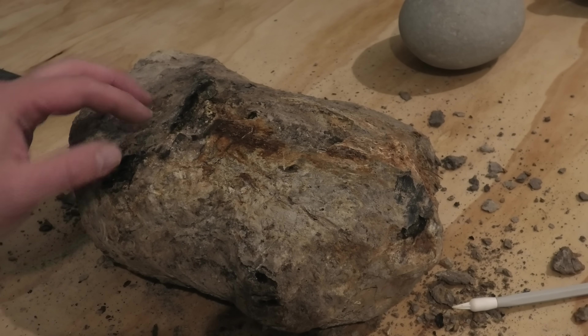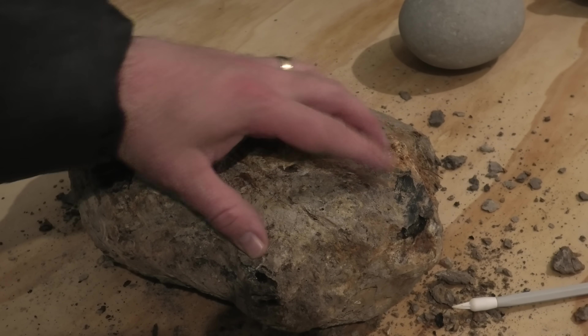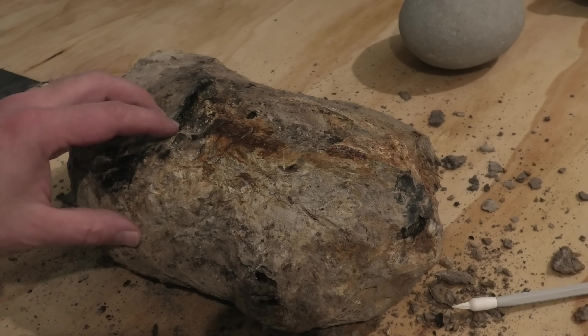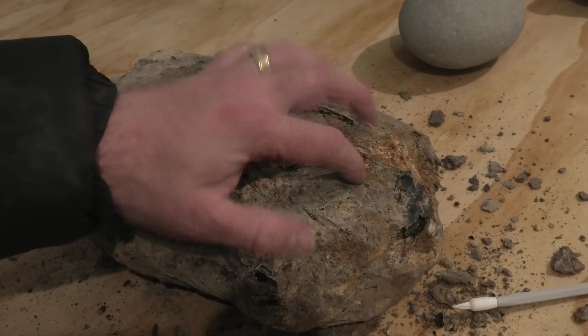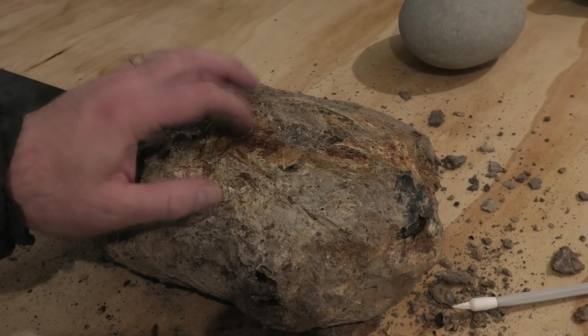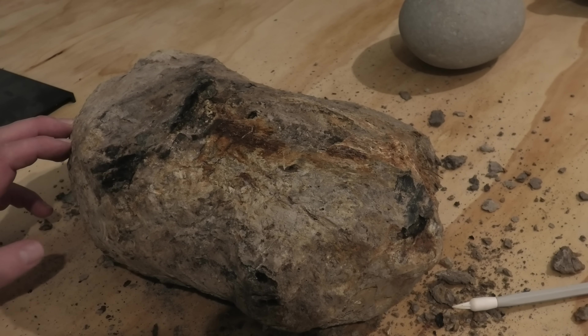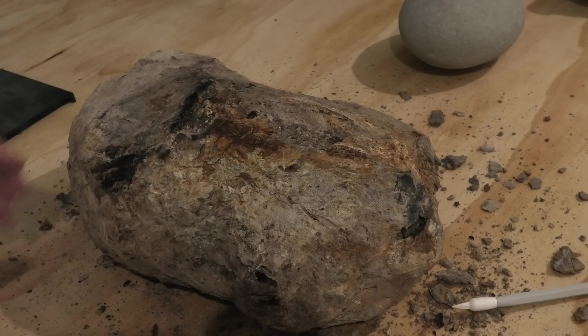And here I am in my workshop — it's the first video that I'm going to do some filming in here. I'm still not sure what it is. Bits of it look like bone but then other bits look like wood. It's very, very fragile — it's almost like hollow. I'm going to use a lot of consolidant, some B72, to see if I can strengthen it a bit before we carry on working on it.